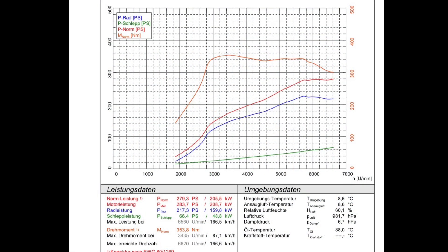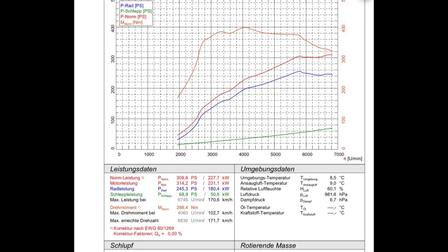This slide shows the before-tuning figures of 279 PS, which is a little bit above the 261 PS claimed by Toyota. The second graph shows the tuned power of 309 PS, which is a clear 30 PS increase over stock.